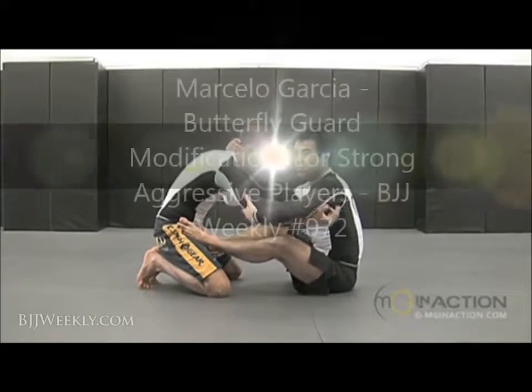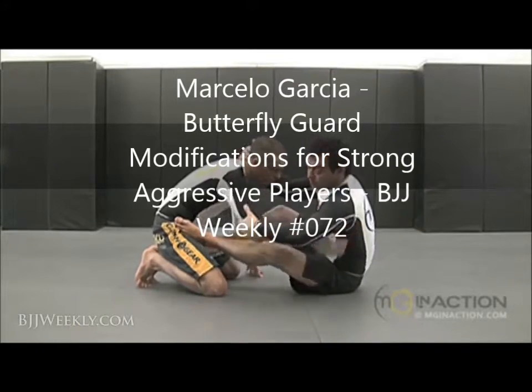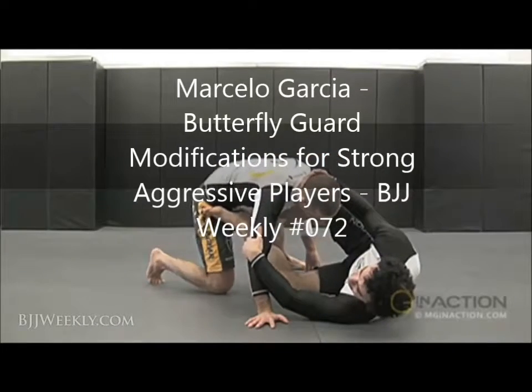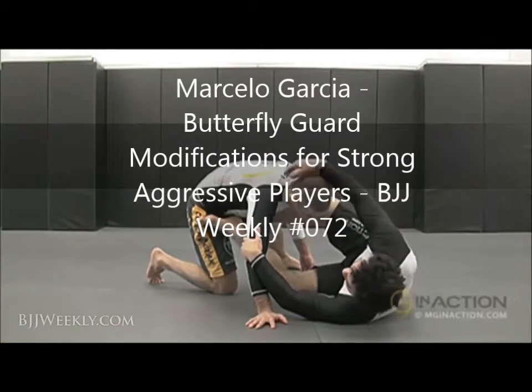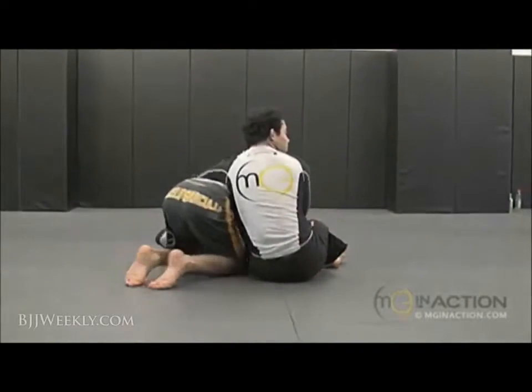One hand goes on top of his hand, the other hand goes on top of his hand. And now I'm going to just push inside, so he pulls his hand. He pulls his hand, I'm ready to just go and shift my hip, and just come on back.